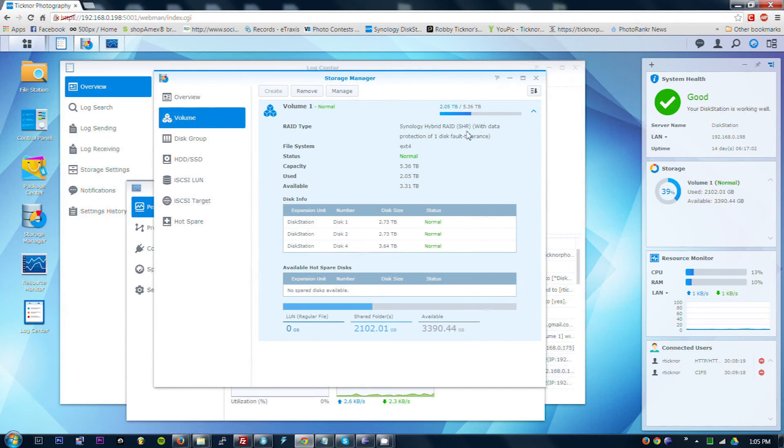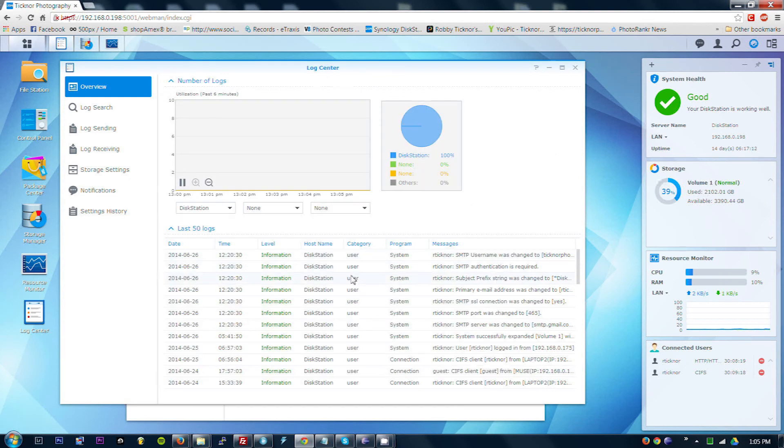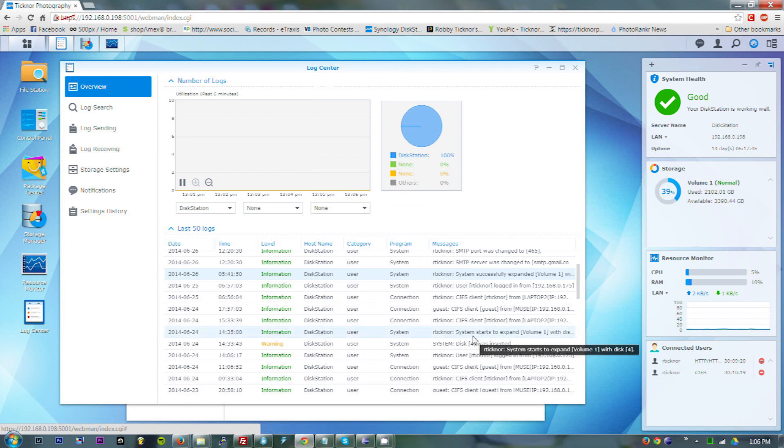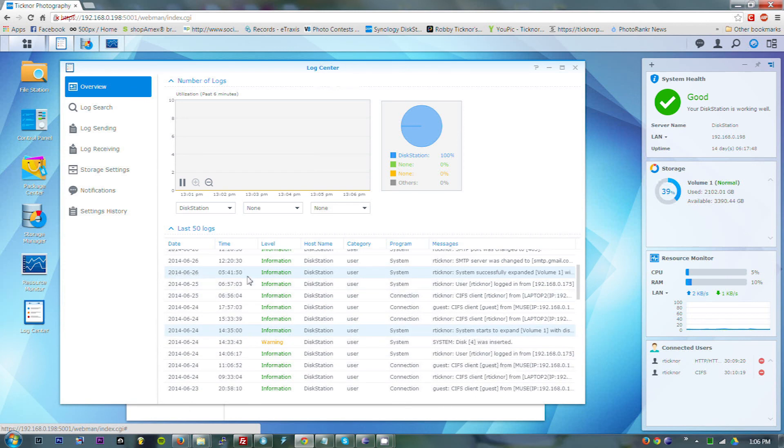But it worked — no problem. Now it's effectively a RAID 5, striped with parity. Everything seems to be working fine. I just let it sit for a couple days, and the lights went from constantly blinking to pretty much solid activity lights like they usually are. My space suddenly expanded. I have not had to restart my DiskStation at all — the volume just expanded when it was finished. It does take a long, long time, but it works, which is really cool.